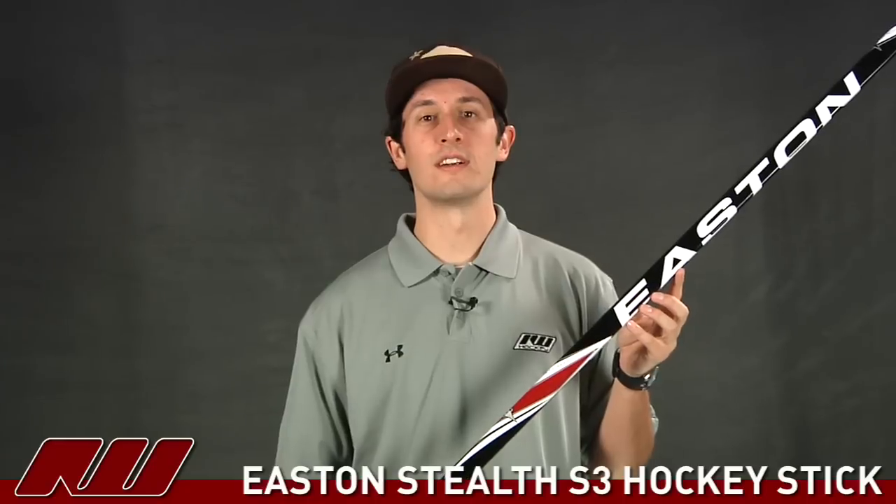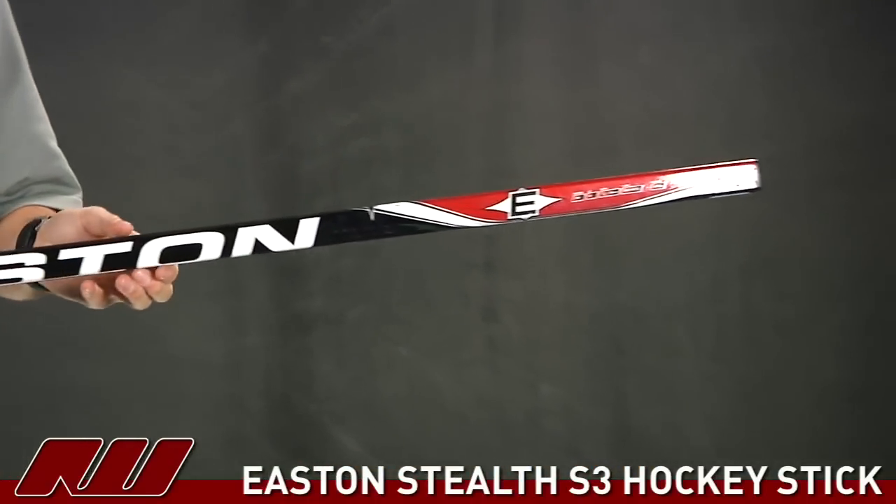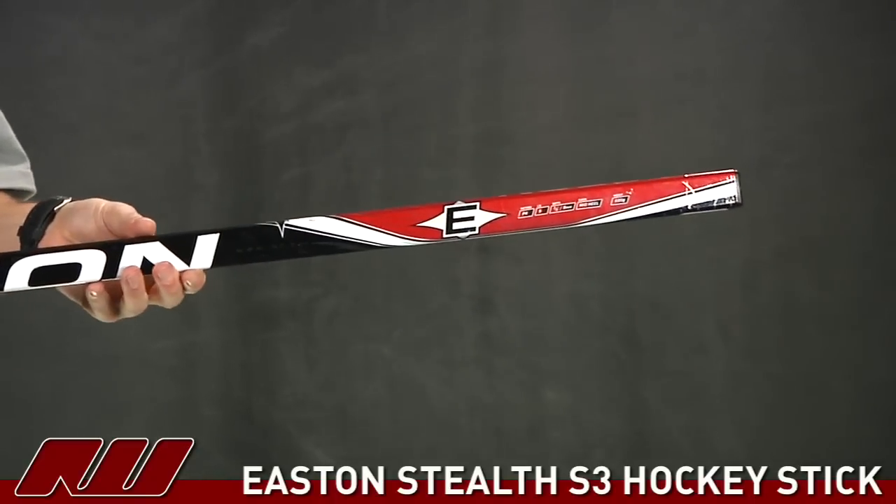Hey guys, what's going on? My name is Tyson and today at The Warehouse I'm doing a quick review of the Easton Stealth S3 hockey stick. This is going to be the most affordable hockey stick in the Easton Stealth line, so it's going to offer a great value.